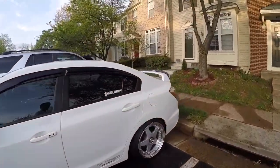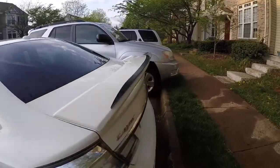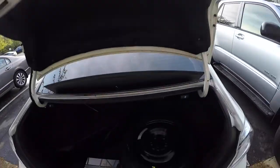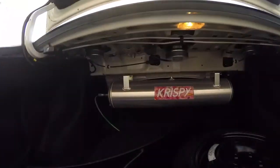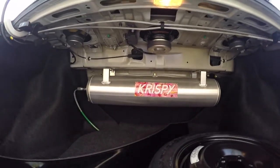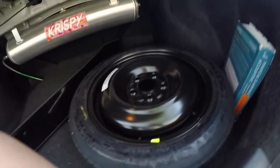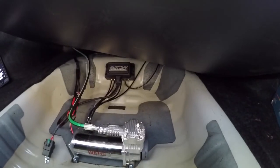Let me show you the trunk setup on the car. Basic setup — just have my tank up there, a little crispy sticker. I had the compressor put down there, and the manifold over there.